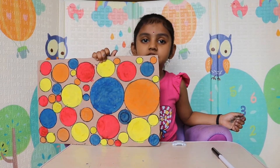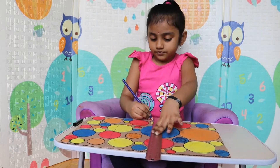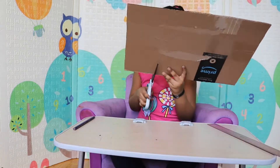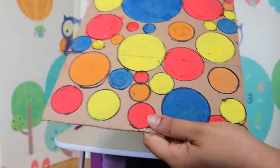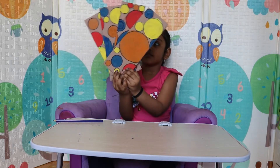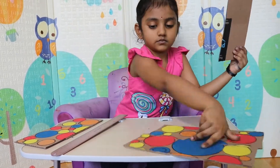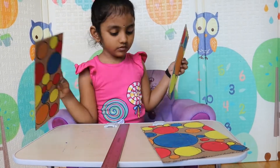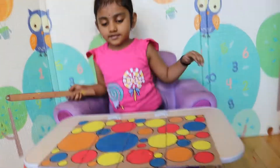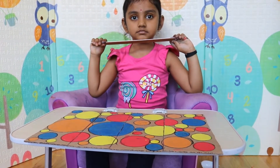Now we need to make a puzzle. We are done with cutting. Is it easy for you? Is it easy? Yeah.